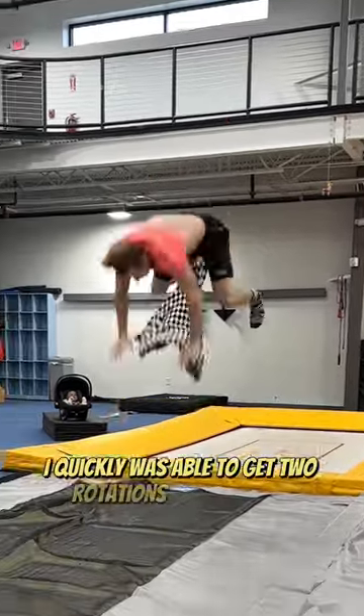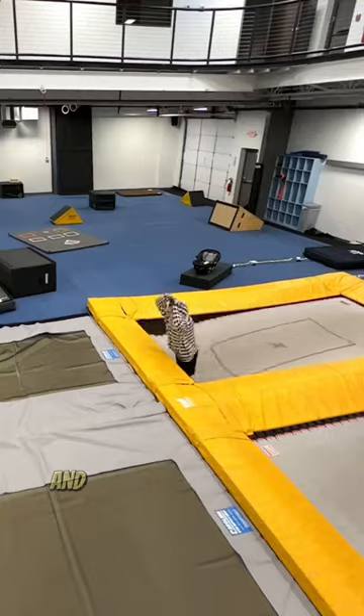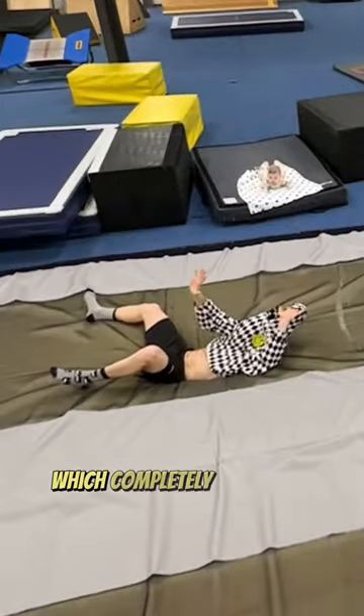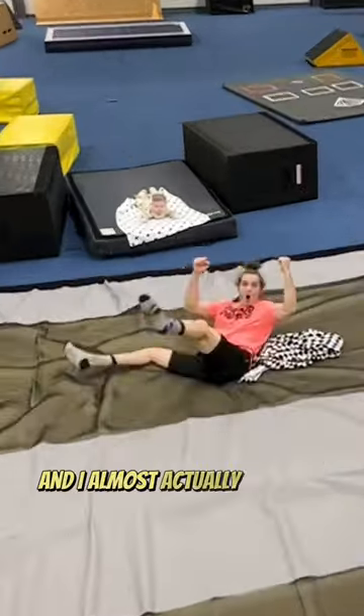I quickly was able to get two rotations over my head, but I still wanted to land it, so I put my son down for some tummy time. Then on my next attempt the hoodie got stuck on my head, which completely blinded me, but thankfully on my next attempt that didn't happen and I almost actually landed it.